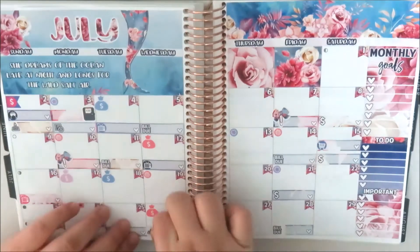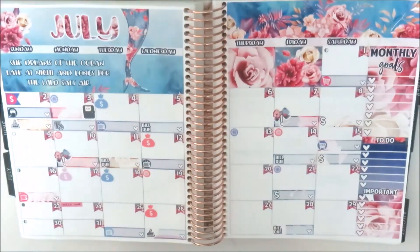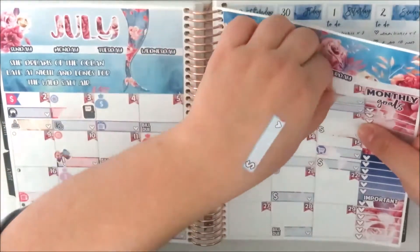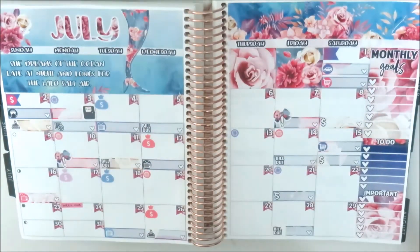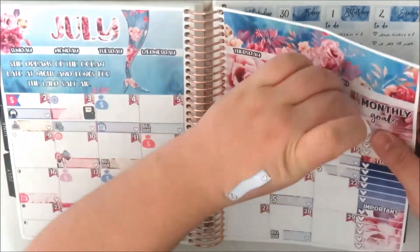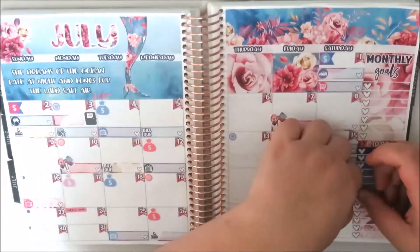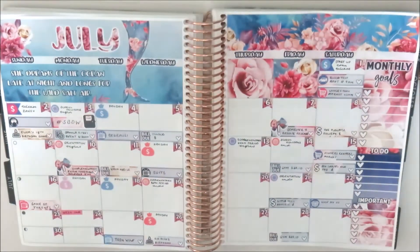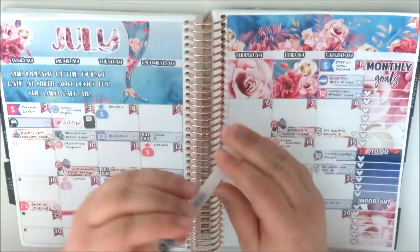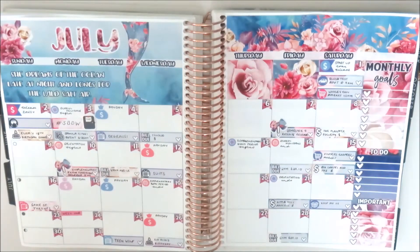On the 24th I used a little washi strip from Little Miss Papery, cut down, to write 'Week One of the Semester.' On the 26th I used a birthday label for my uncle's birthday. On the 25th I marked that Teen Wolf is coming back — I'm so excited but sad because it's the last season. Going back to the first, I used a flag from Creative Cuts and a dollar sign icon to mark some funds, plus an appointment label with a car icon for a blood test, and a shopping cart label for the Holy Day market.